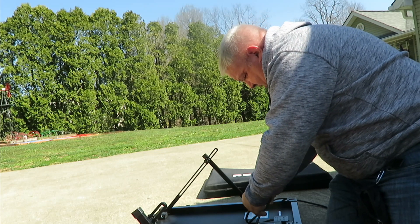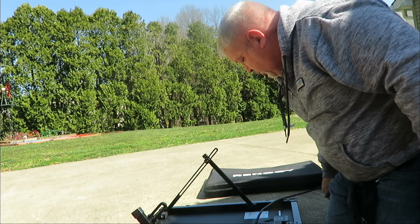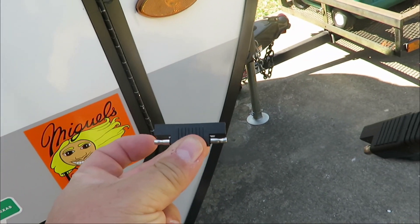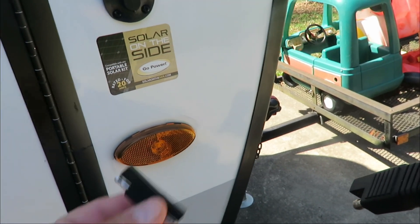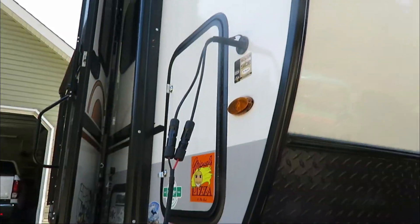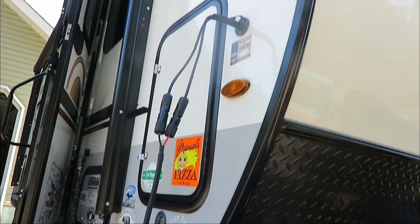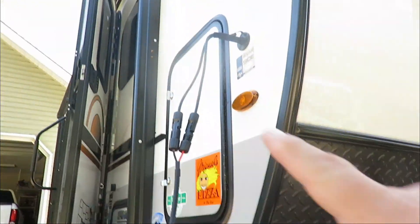The instructions actually tell you to disconnect it from the controller and hook it to the camper first, so we're going to do that. In order to do this hookup, we had to get this adapter - this changes the polarity for the solar on the side of the Geo Pro. Some will be the right polarity, but most of the time they set them up for a particular type of panel, so we have to reverse it. I can already tell I'm going to have to buy an extension cord, because right now I can't really get into the sun with the length of my cable.